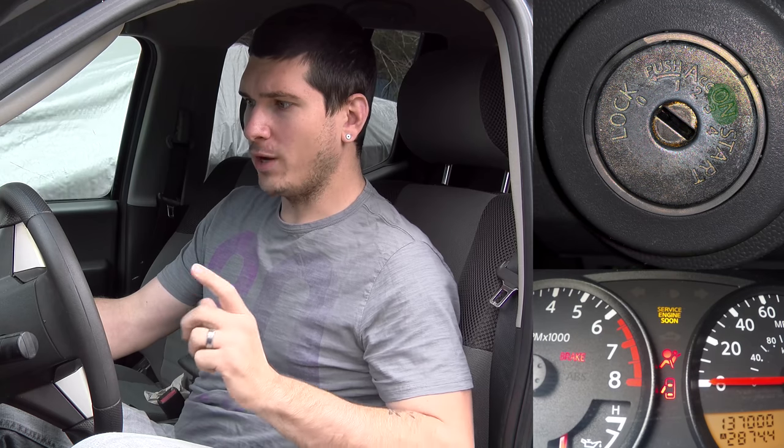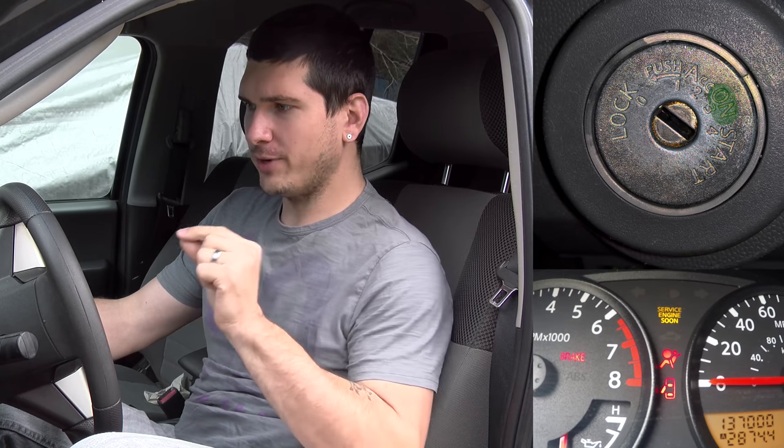Go ahead and keep your feet away from the pedals — there's no reason to have a pedal pushed in, so just tuck your feet back. Put your key in and turn it just to the on position; don't actually roll it over. You'll see the airbag light is solid, and once it starts to flash, right when it turns off, turn the key off — just like that.